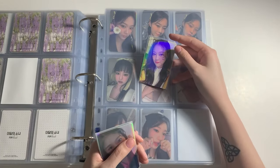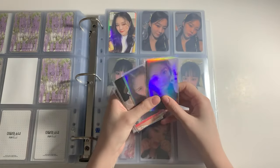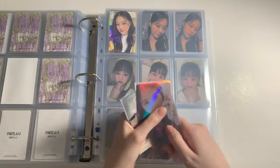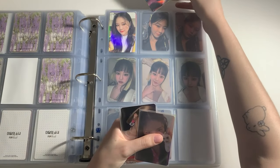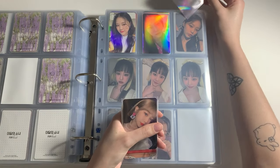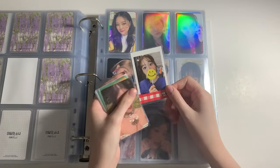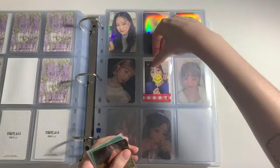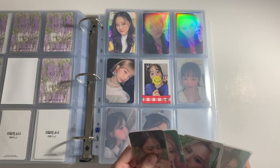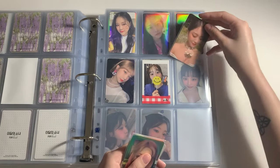First of all I got this Hyunjin Orbit 2.0 photocard, which is very very cute. Then another iconic set — the first Season's Greetings Hyunjin photocards. I went on a little Hyunjin shopping spree as you can see. Then I got this Hyunjin Midnight photocard, this True Luna Island photocard, and this Hyunjin A K-Town For You photocard pop from Flip That.